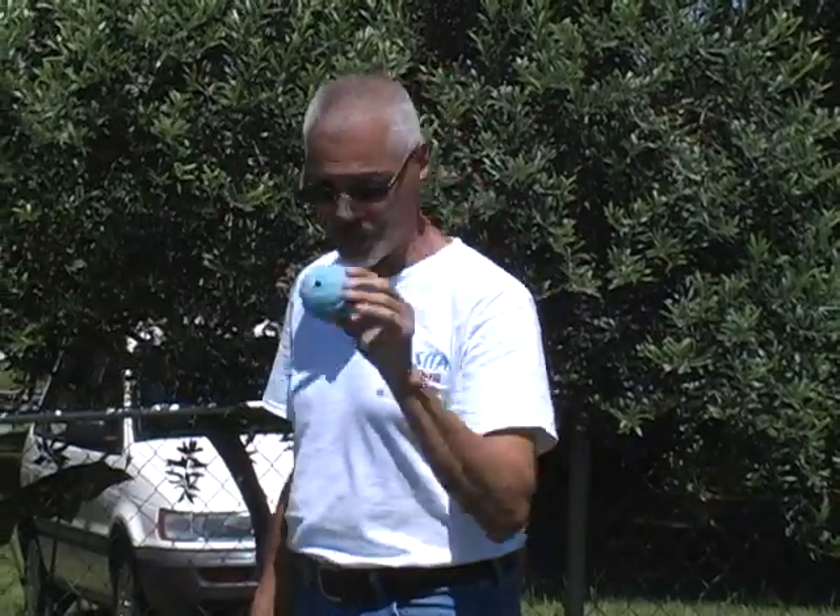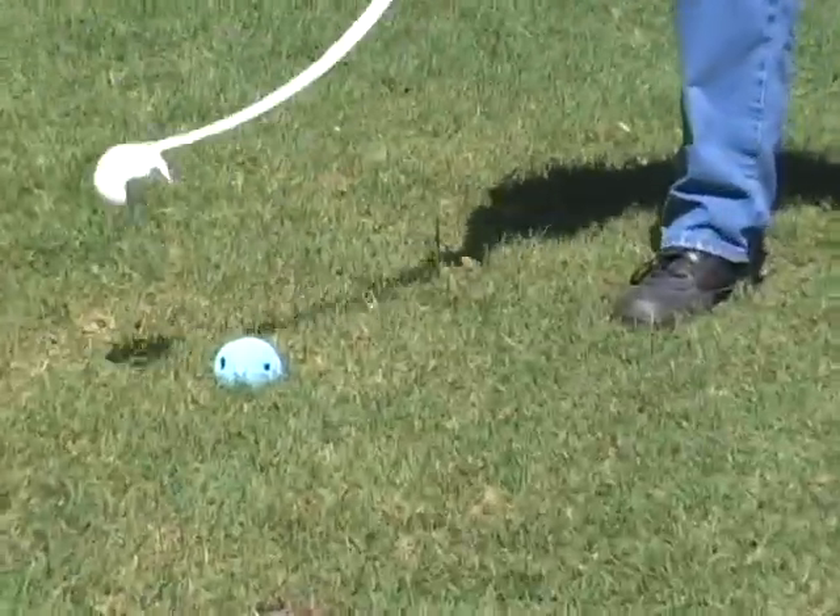And for extra fun, we have the Whistle Ball by Chuck It. Same principle — throw it on the ground, snatch it up.